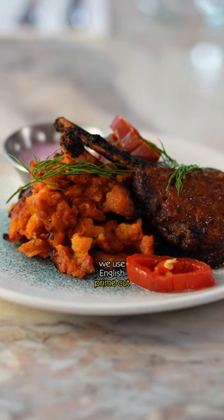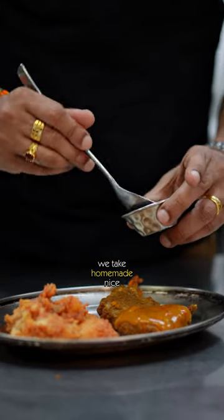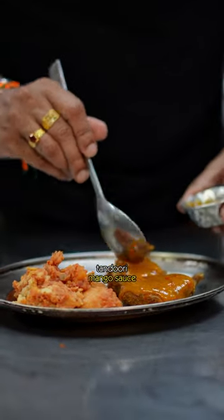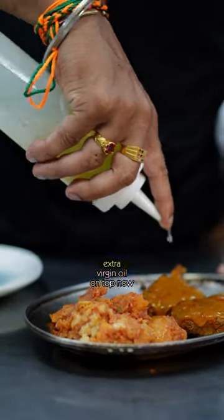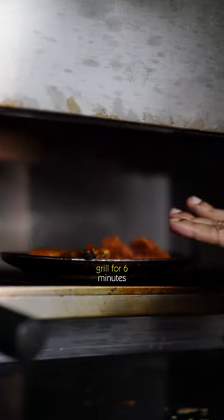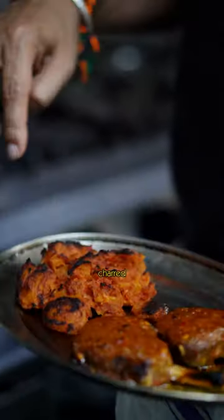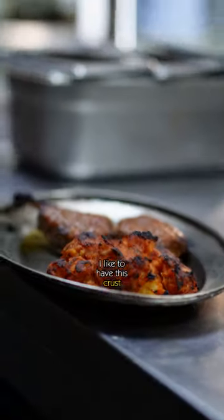Today we're going to show our famous lamb chop. We use English prime cut lamb chops, slow roasted with homemade tandoori mango sauce and a drizzle of extra virgin olive oil on top. Now we go into the chargrill on a flame grill for six minutes until it gets a nice charred color. It's ready — nicely charred. You can see this crust — this is how I like it best.